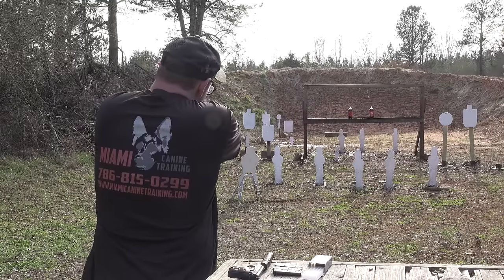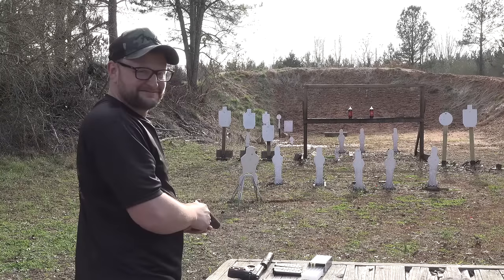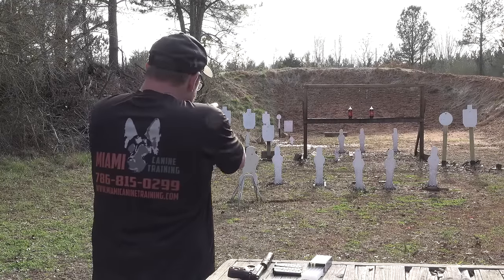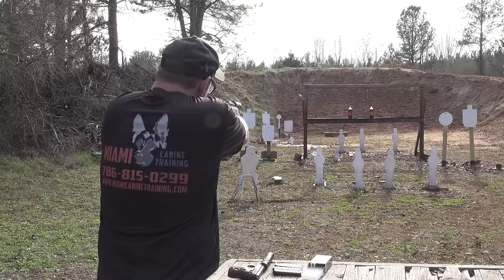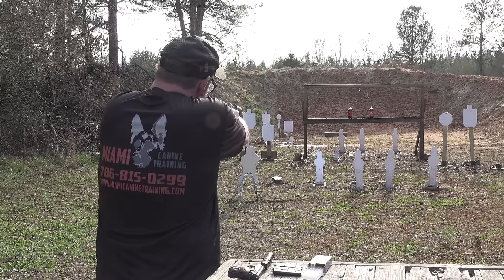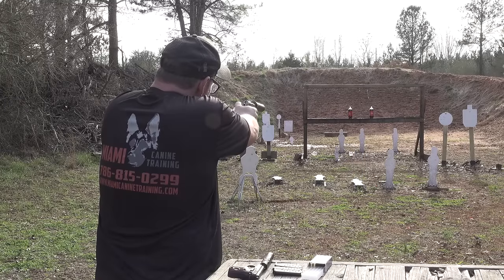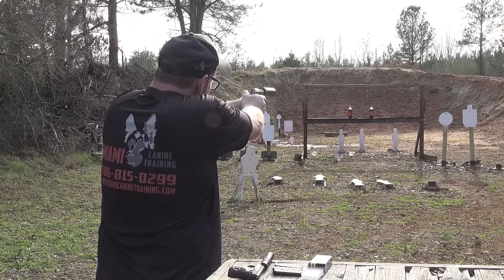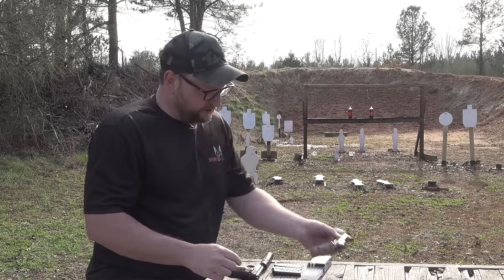.32 ACP out of a tip-up with a can on it — listen to this. I like that. Let's shoot a few things.